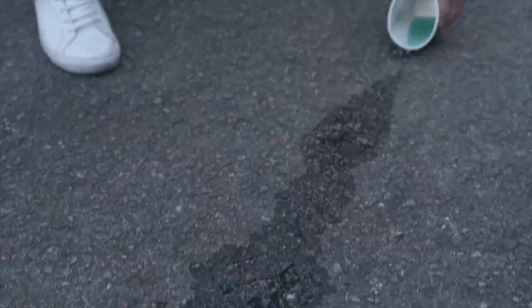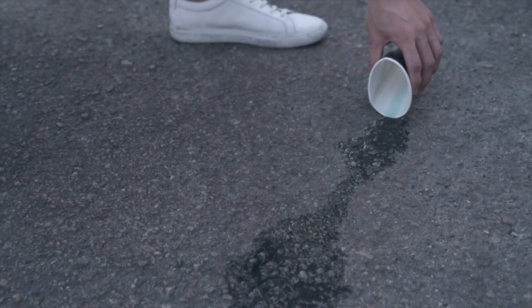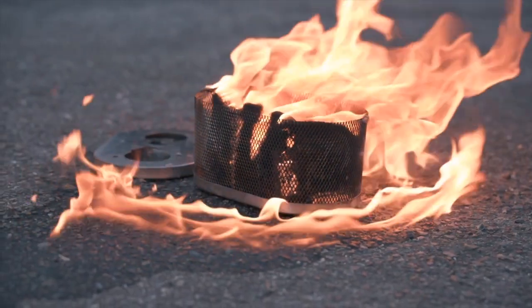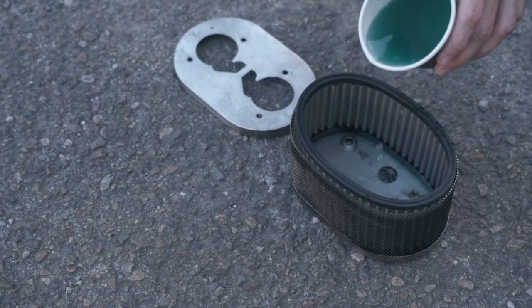Now you can see we're going to light a generic one on fire with petrol — you can get these generic ones anywhere, like in the marketplace. As it's being lit, you can see that it catches fire and acts kind of like another source of fuel.